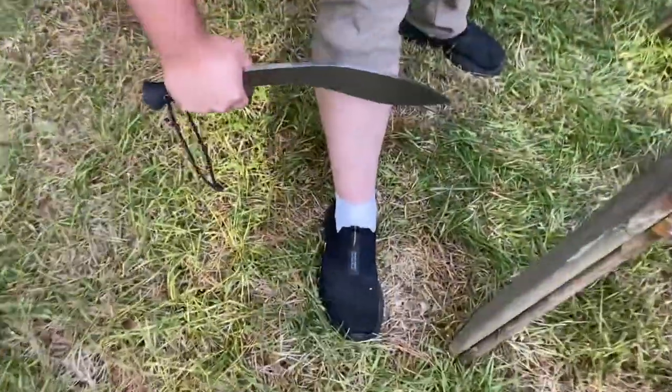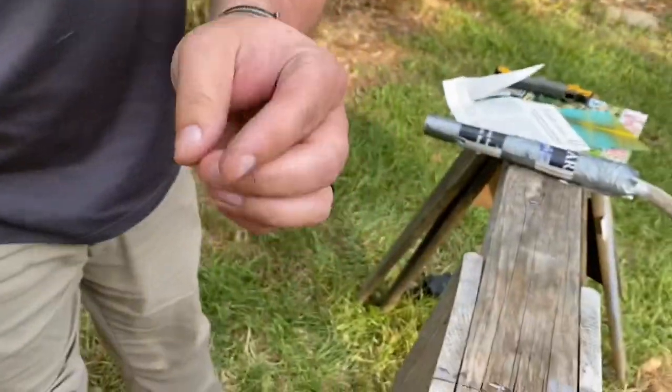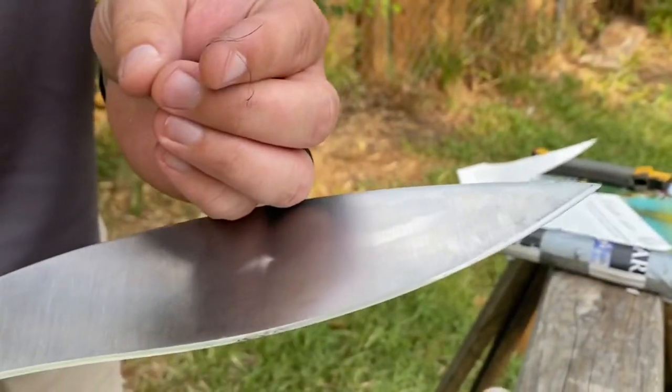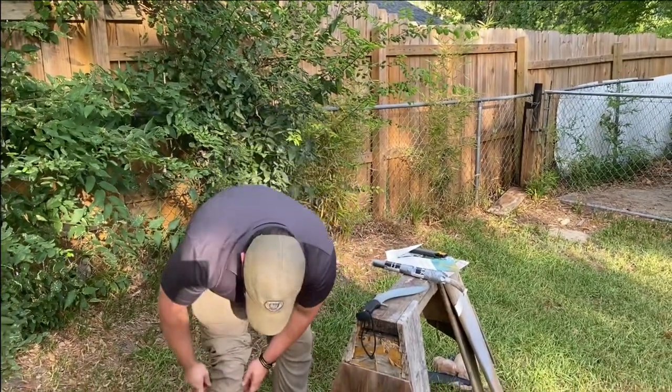Magazine paper — yeah, that was a good edge. Let's also look at some hair. It's slicing paper just fine and it's shaving hair — or shaping hair, I should say.